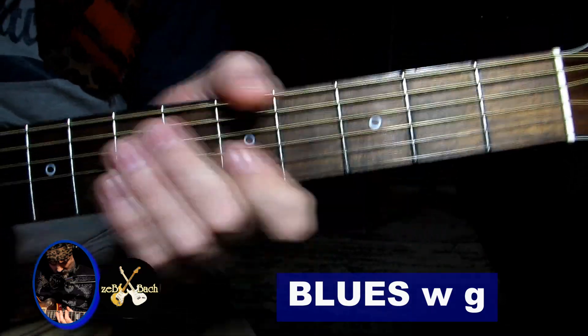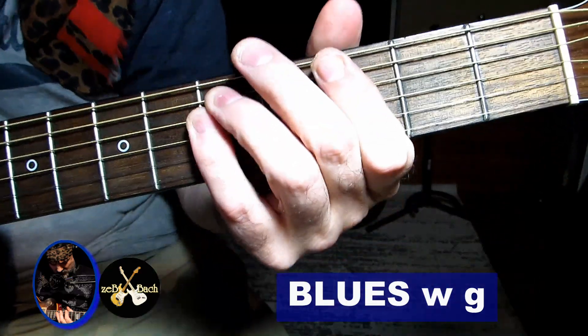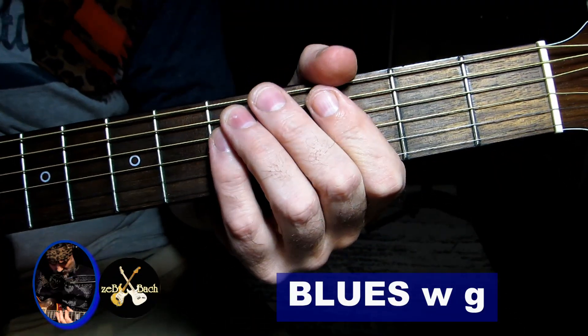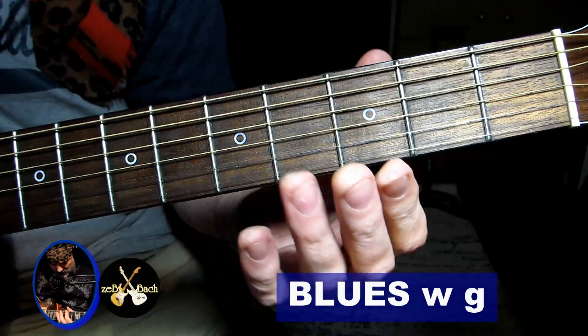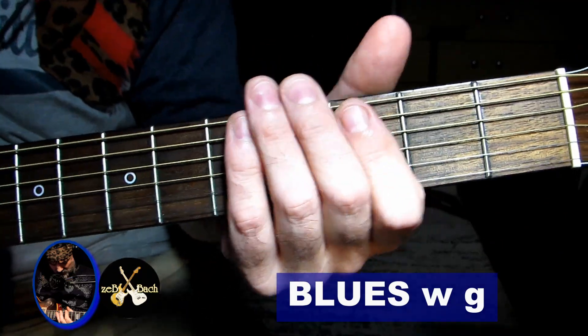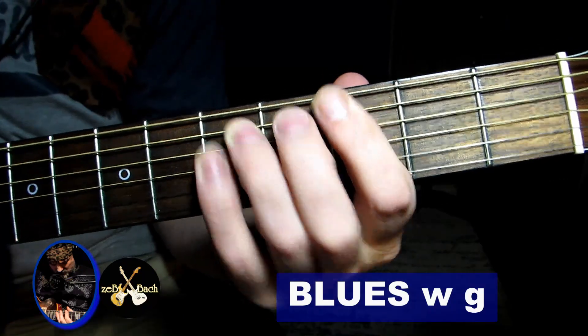Hello guys, witam cieplutko. Słuchajcie, dzisiaj mamy taki riff oparty na power chords. Możemy go grać oczywiście w dowolnym miejscu na gryfie, ponieważ nie mamy tutaj otwartych strun. Więc możemy w A czy gdziekolwiek postawicie rękę, jest ok. Ja jestem w G, więc będę bazował na G5.